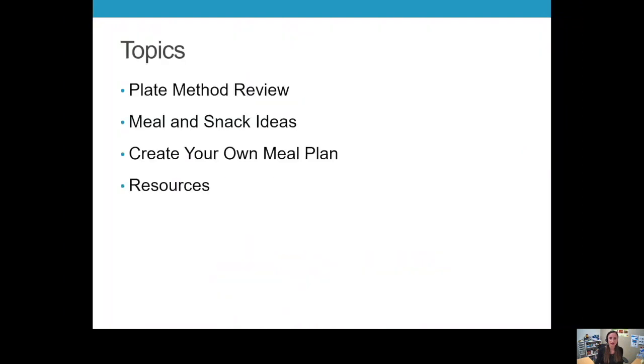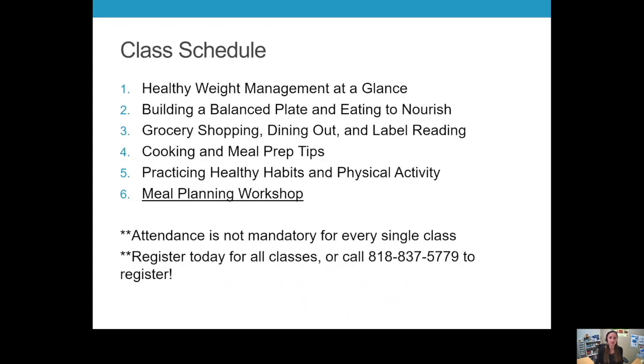Today I'll be presenting on healthy meal planning. The topics I'll be covering are how to create a balanced plate, tools you need to find healthy recipes and meal ideas, and some resources to help you do that. This class is part of a six-week series and this is the last one. To attend other topics, you can find other classes on BASY Medical Group's YouTube channel or call our office to see our class options.